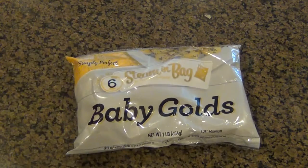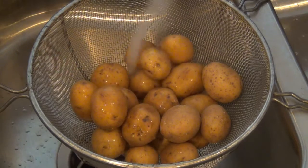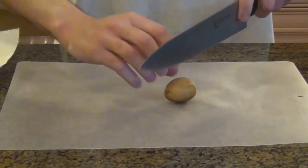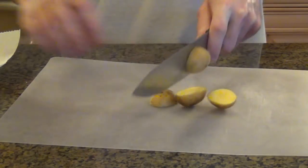Alright, so the first thing you're gonna want to do is choose your potatoes. I'm going with baby gold potatoes here — those are my favorite. And the first thing we do is wash them. And after you're done washing them, go ahead and pat them dry. You don't want these to be wet. And we're just gonna start slicing them up. Since these potatoes are so small, I'm just cutting them in half.